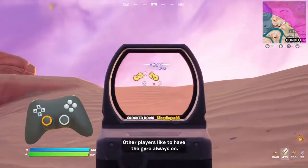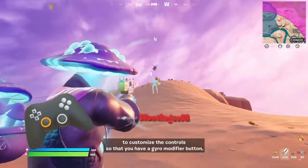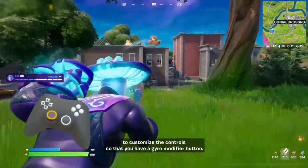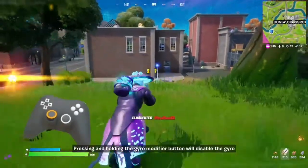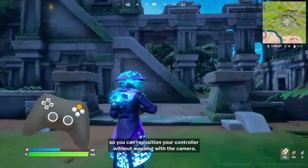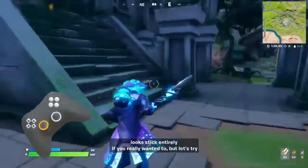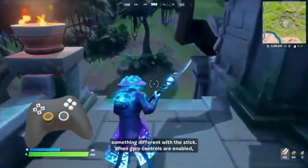Other players like to have their gyro always on. If that's how you're playing, it's usually a good idea to customise your controls so that you have a gyro modifier button. Pressing and holding the gyro modifier button will disable the gyro so you can reposition your controller without messing with the camera. Playing like this, you could even do away with the look stick entirely if you really wanted to.